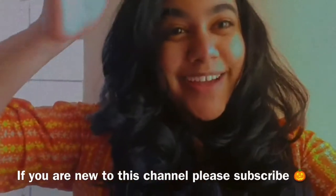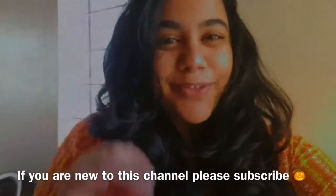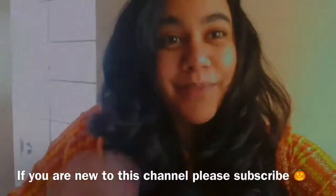Hello and welcome back to my channel 180.4c. I am Gayatri and today I'm really excited to share with you this amazing recipe of pumpkin butter.